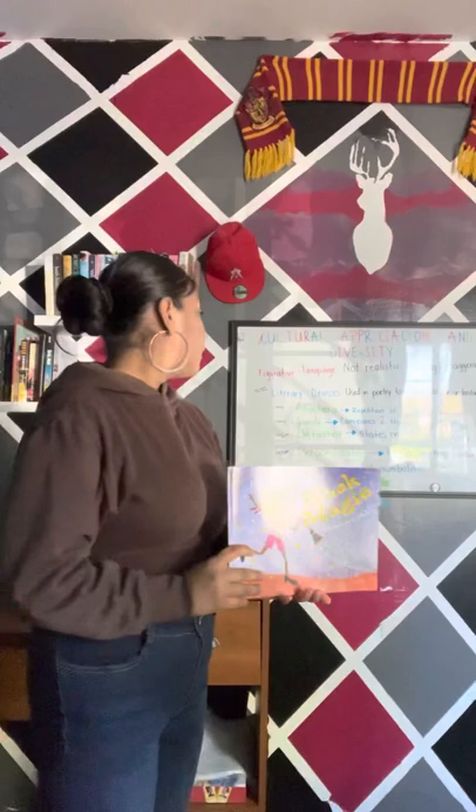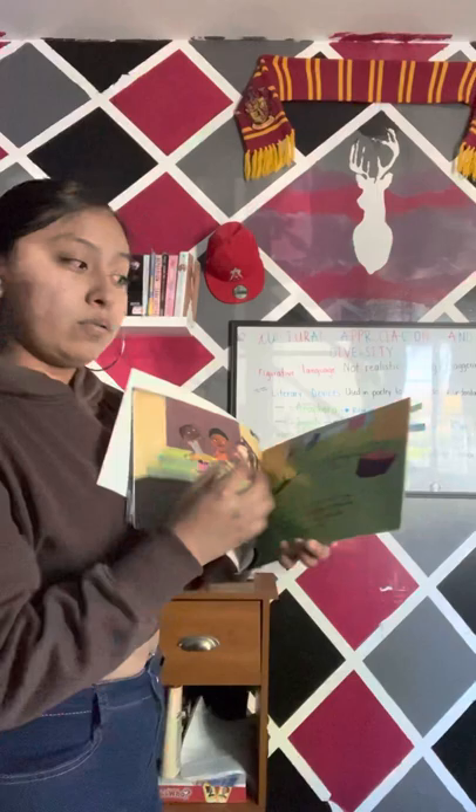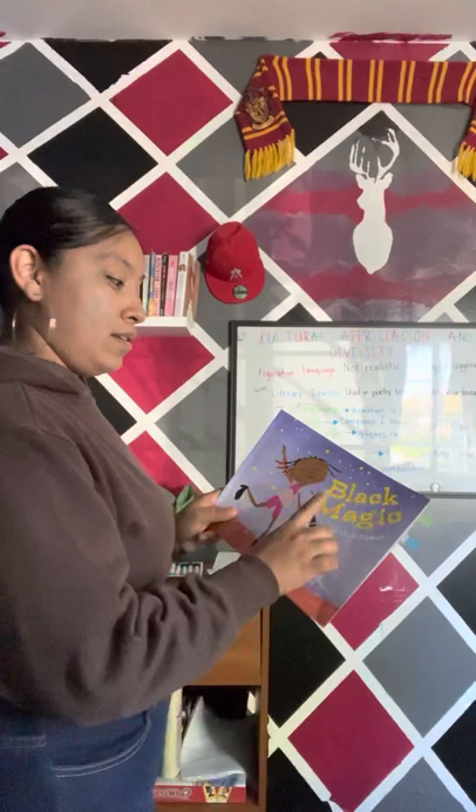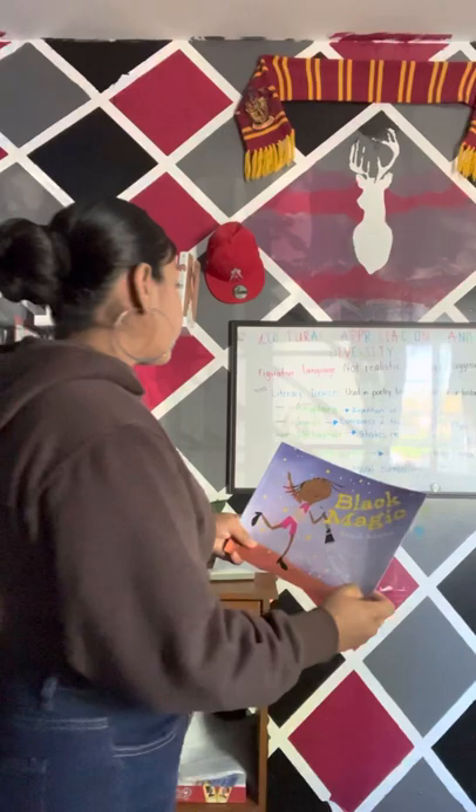Who can tell me where they saw anaphora in the book? Correct! Anaphora is used throughout the whole book, not only once but multiple times. An example of this is the repetition of the word 'black.' Black is used in almost all the pages of the picture book.